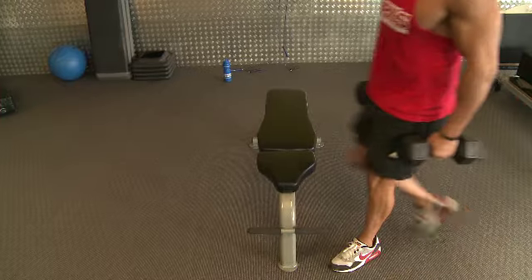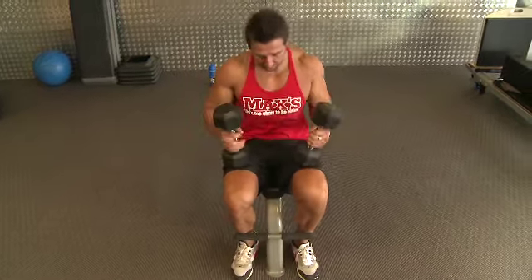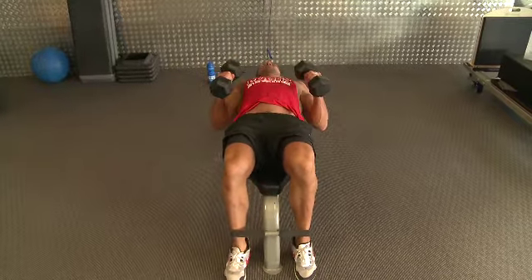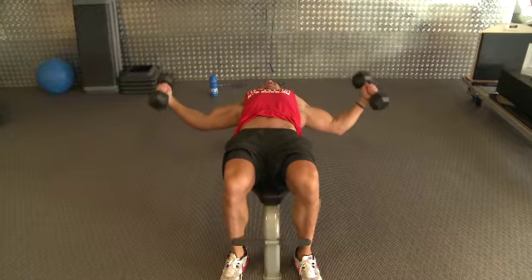Flat bench dumbbell flys are a fantastic isolation movement for your chest muscles. They're fantastic for developing and isolating the chest so you don't get a lot of help from your triceps and shoulders like you might through a bench press. So yeah, they're a great isolation exercise for your chest.